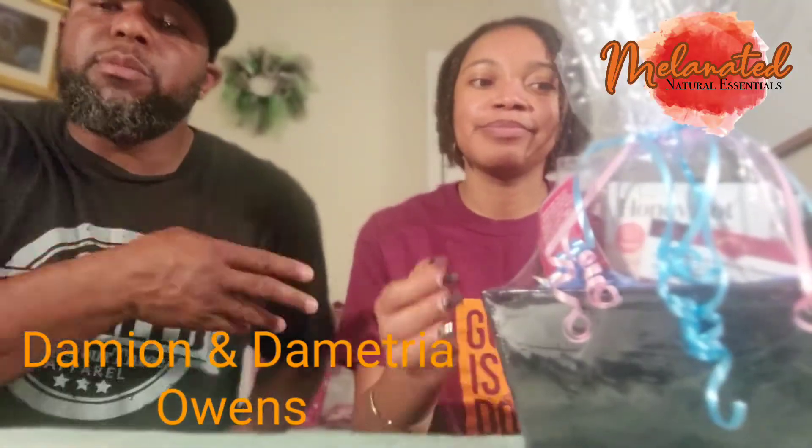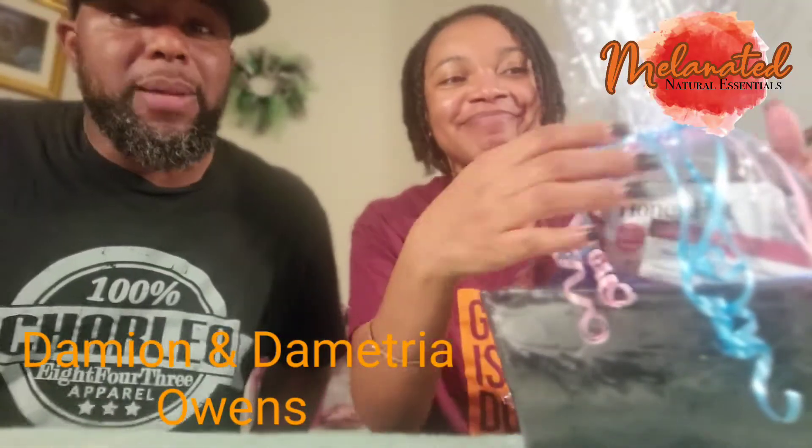How you doing today? This is Damian Owens. This is my wife Demetria Owens. We are Melanated Natural Essentials.